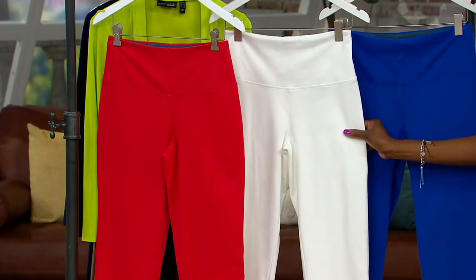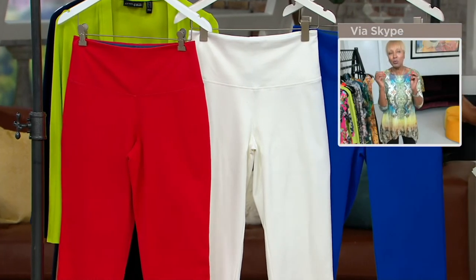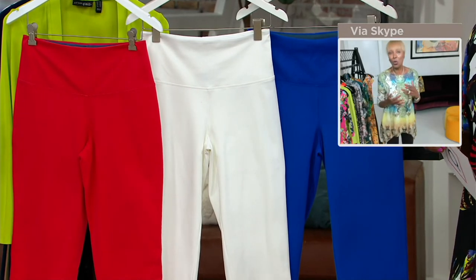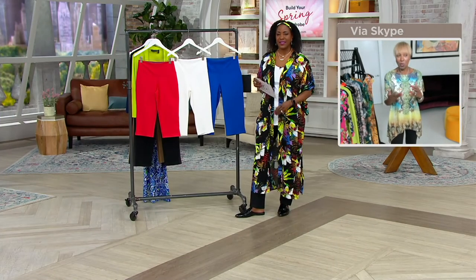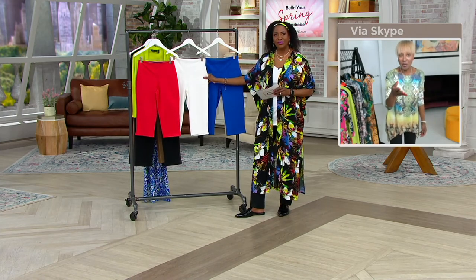Get that tank top and get the pedal pusher, because ladies, if you wear a shaper or you worry about ripples or shell failure, you don't have to worry about any of that. A lot of women won't wear color because they're worried about those issues — you don't have to worry about this.